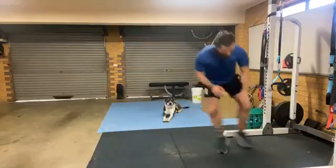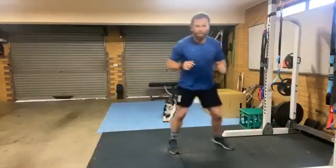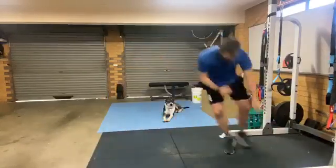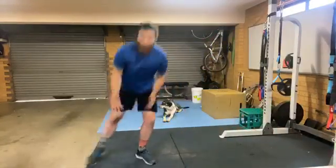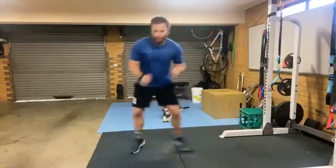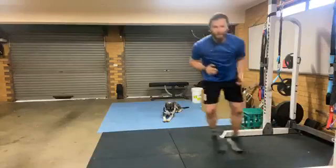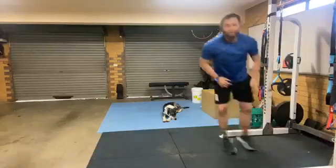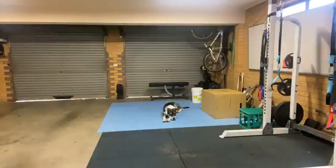Side shuffle, either side — you can do this in the lounge room. Get low and move. No music in the background today because Facebook's starting to mute videos with copyrighted music. Touch the ground, lots of legs, up as much as you can. I'm only doing little shuffles — heart rate's up to 140. Rest!